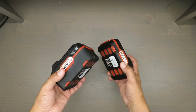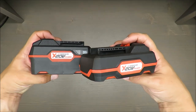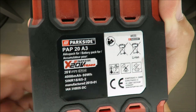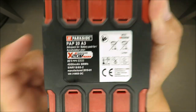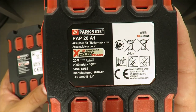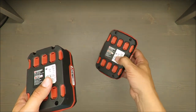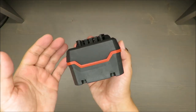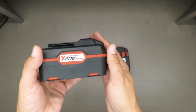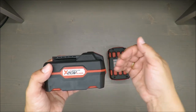What Lidl did recently is they have also expanded the accessory line. You can now buy a bigger battery as an accessory — bigger meaning 4000 mAh — while the standard one has 2000 mAh. 2000 mAh is good for a cordless drill, but not really for tools like an angle grinder or jigsaw that work a little bit harder and longer under load.